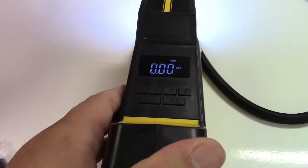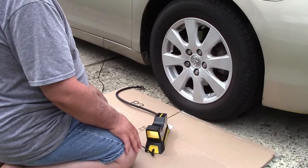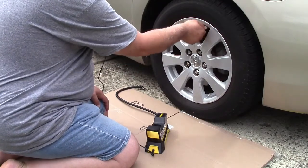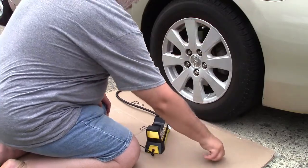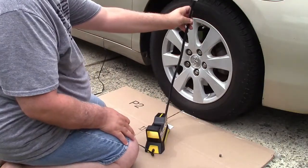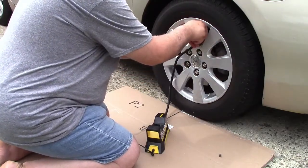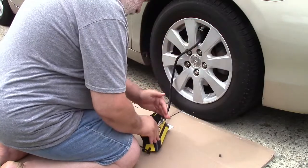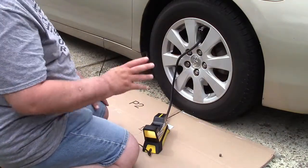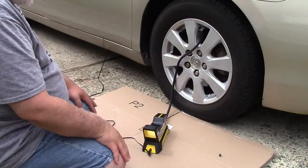Now we're going to take this out to the car. I'll deflate the tire some and then we'll fill it up and see how it does. This couldn't have worked out any better — I wanted to show how nice it is having a long hose. As you can see, it can easily reach the tire without any problem. The display reads 28.5 PSI; I'm going to run it down to 24 and then pump it up 10 PSI to get to 34.